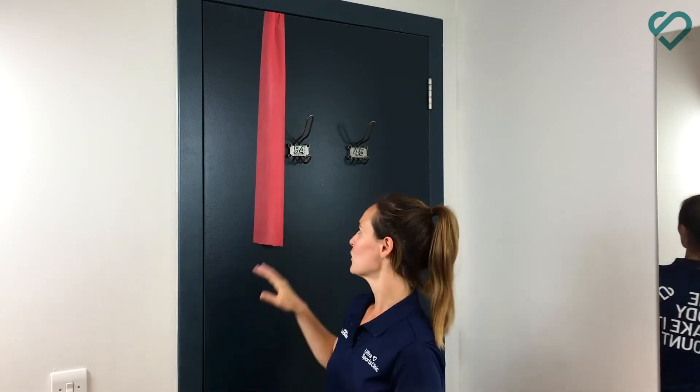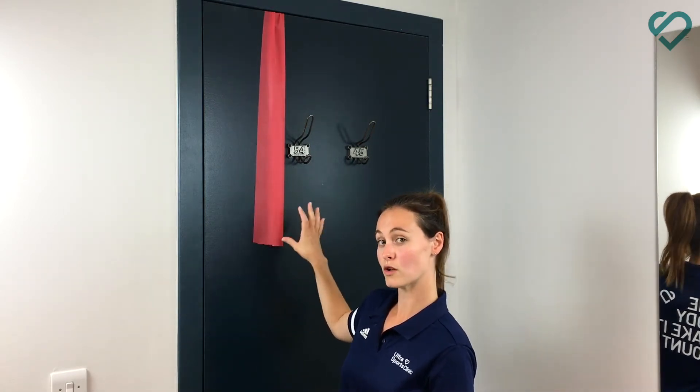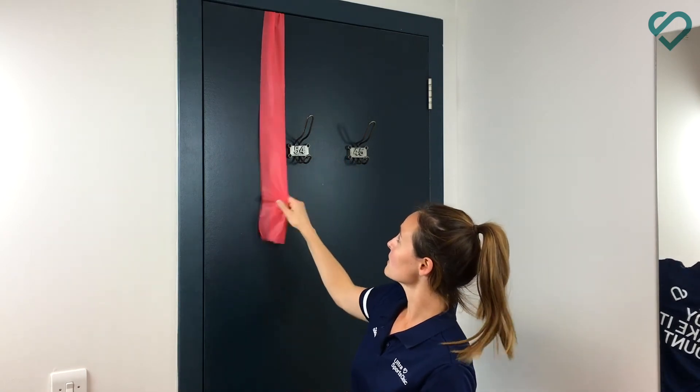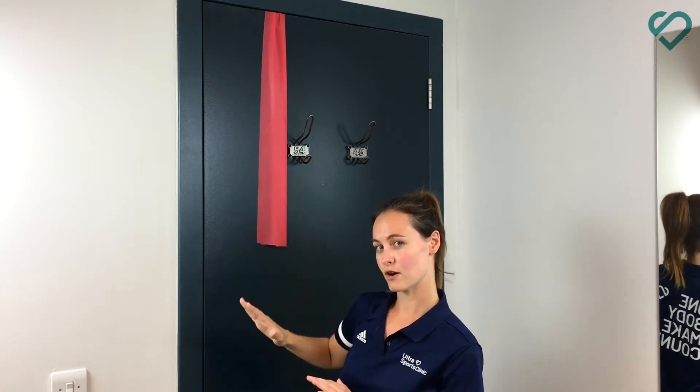The second top tip is to do a similar exercise but with internal rotation at a 90-90 degree angle. What I've done is put my TheraBand up and over the top of the door so it's going to be nice and sturdy and not fall off — which is really good as an indoor tip if you don't have a sturdy object or a pole available.